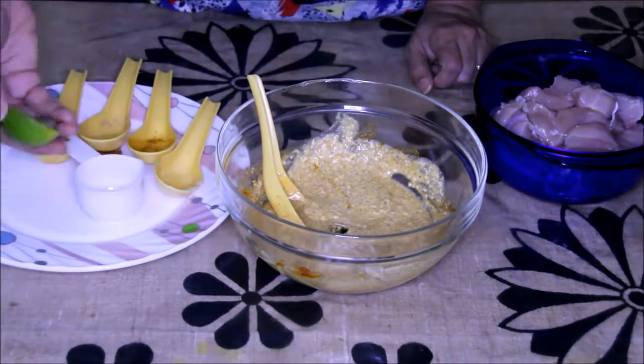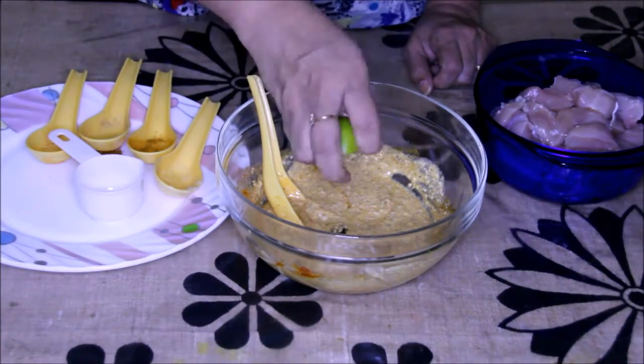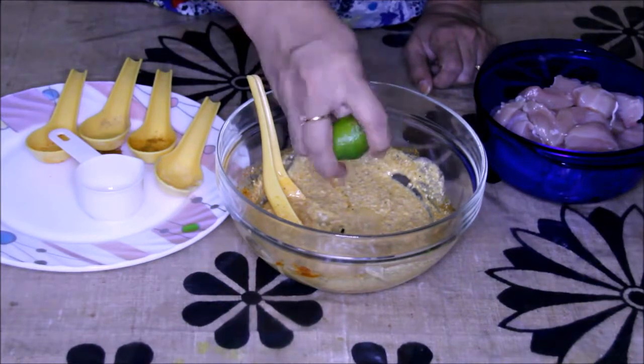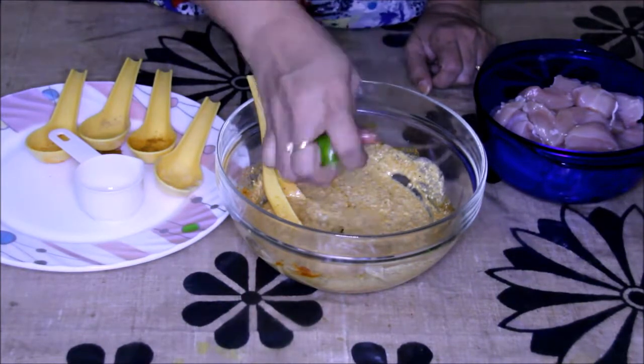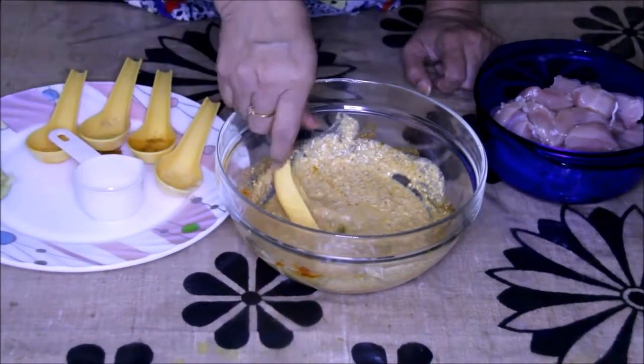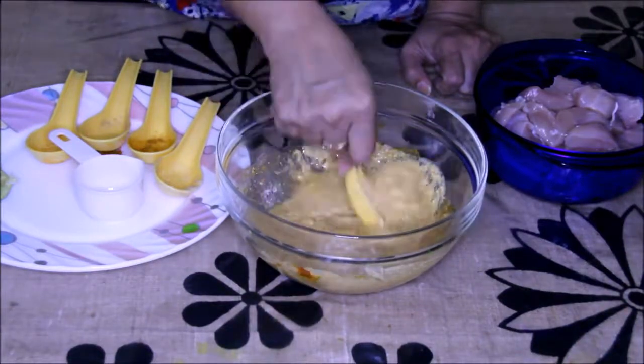I am going to add the oil — this is going to give a nice texture to your kebab — and I am going to squeeze this lemon into it. The lemon will help make the chicken tender very fast. Just give it a mix and it's done. It's a very easy and quick recipe.